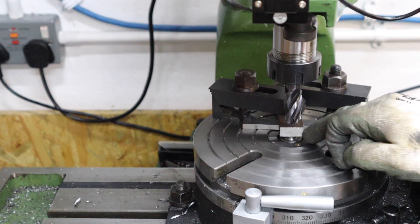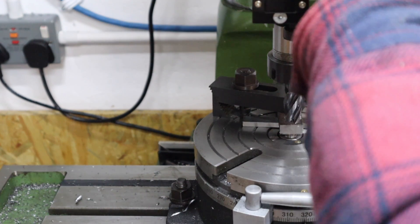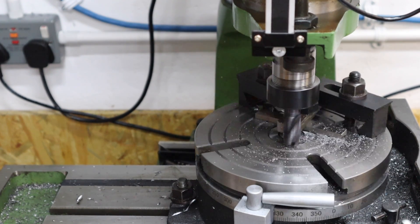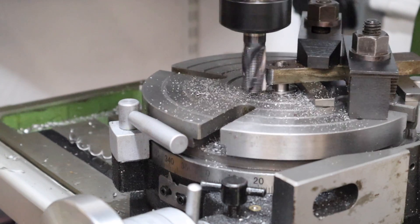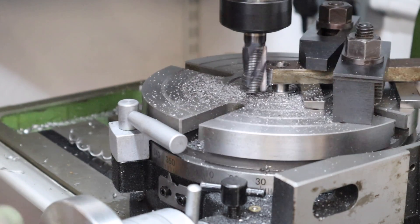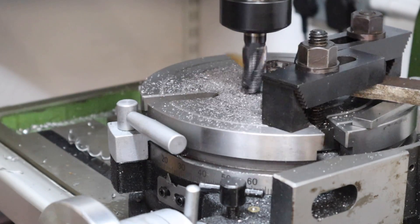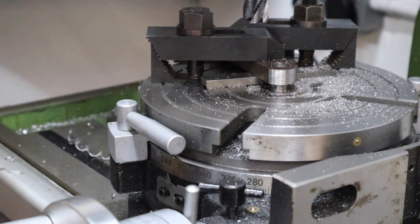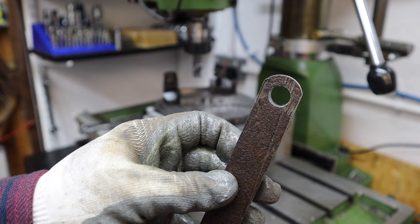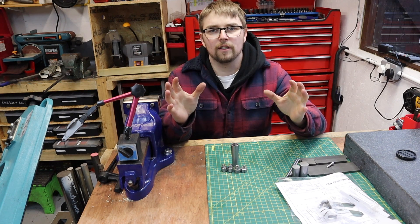With the workpiece clamped and set up, we move the table out — I'm aiming for a 12mm radius with an 18mm cutter, so we move across 19mm. Coming out a few more millimeters first, we slowly work our way in. And just like that we have a nice radius curved part.